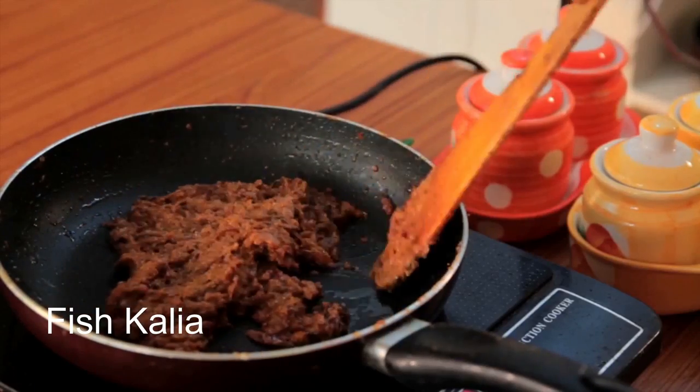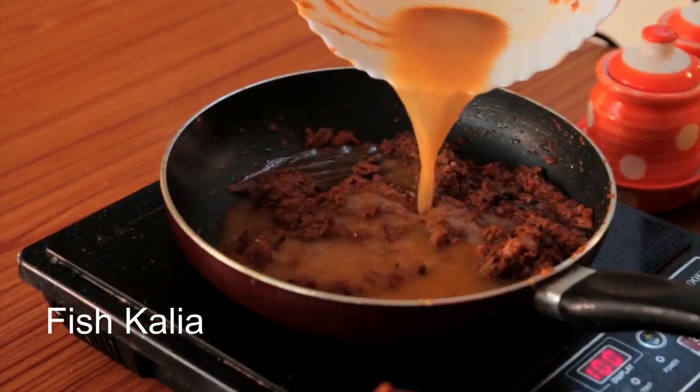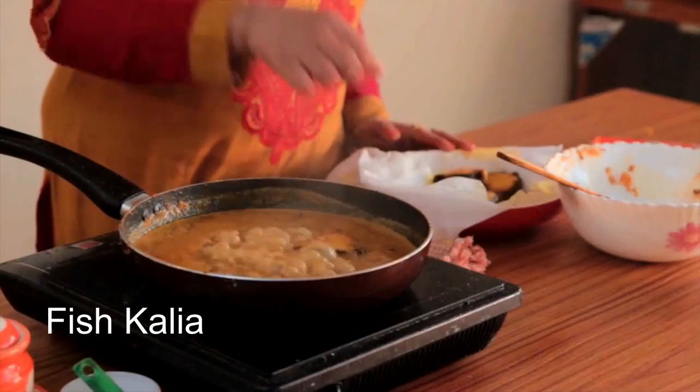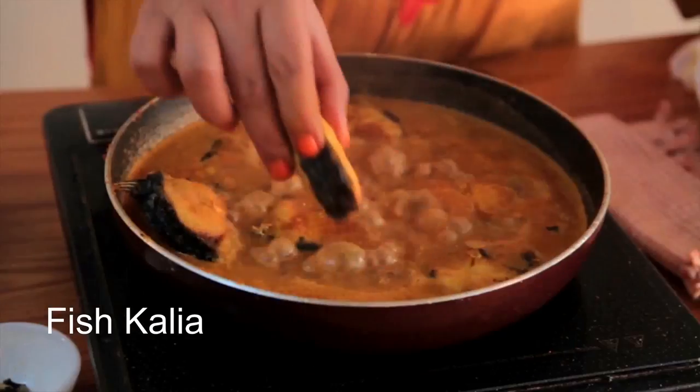Now I am going to add cashew and poppy seeds paste and cook until the oil separates from the masala. Once the masala is nicely done, add water and bring it to a boil.